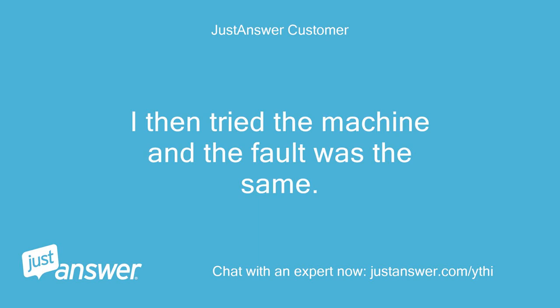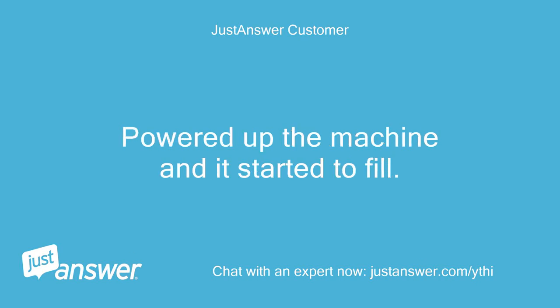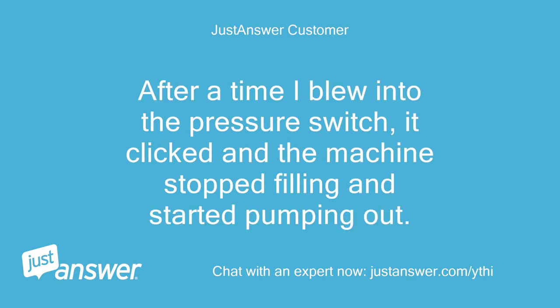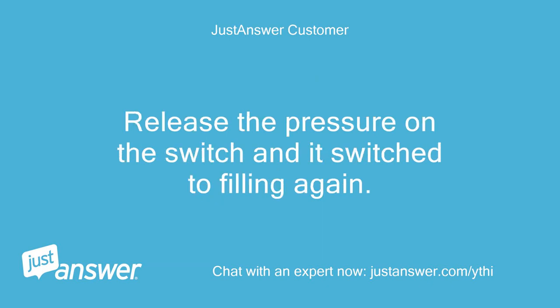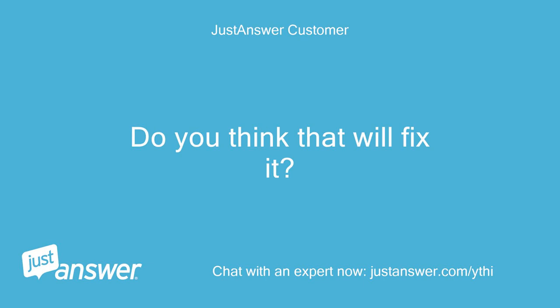I then tried the machine and the fault was the same. I disconnected the pipe and elevated it, then powered up the machine and it started to fill. After a time I blew into the pressure switch — it clicked and the machine stopped filling and started pumping out. I then released the pressure on the switch and it switched to filling again. I have ordered a new switch.